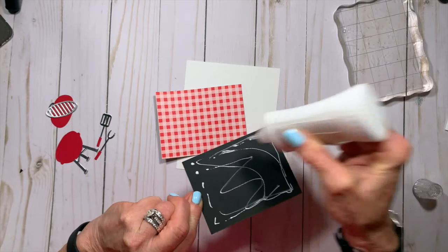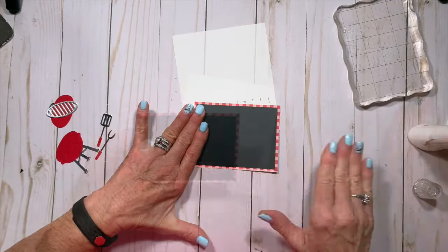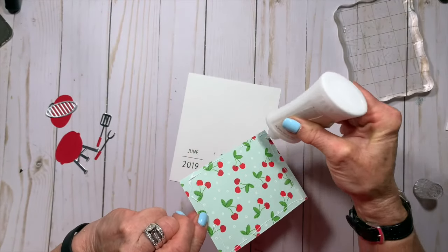As always, the assembly is really easy. I glue the black cardstock to the patterned paper and put them both together on top of the June calendar card.